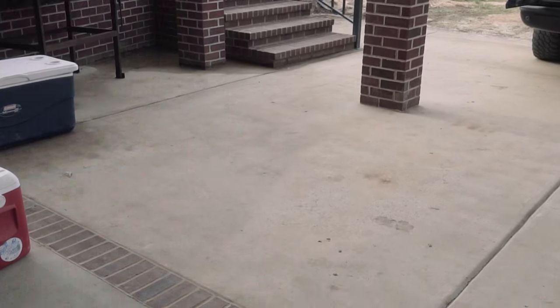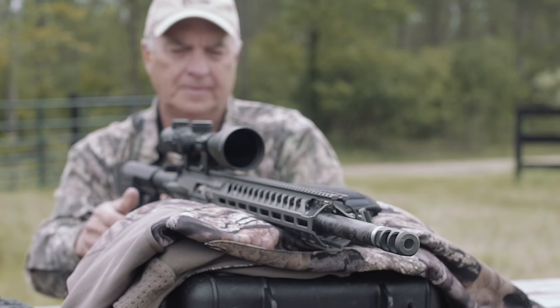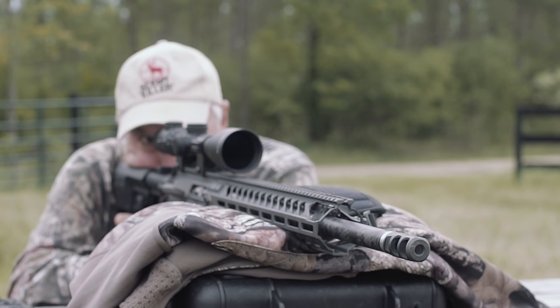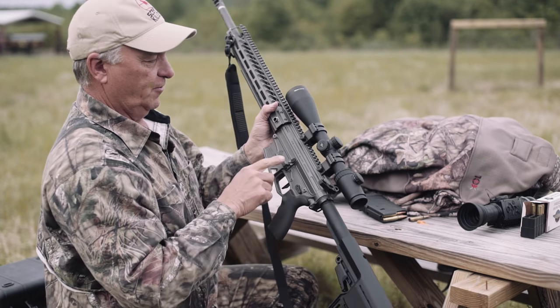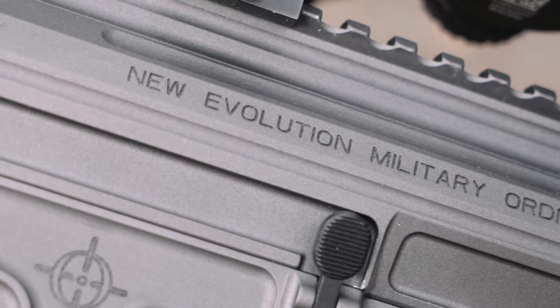When Keith landed, the first thing I wanted to see was that new NEMO that he had, because I wanted to see what he was gonna use to put those hogs down. This is such a sweet rifle. You've heard me mention it — it's a NEMO, but NEMO stands for New Evolution Military Ordnance.